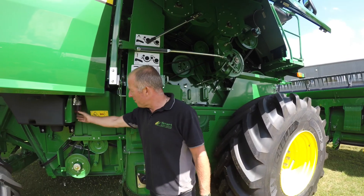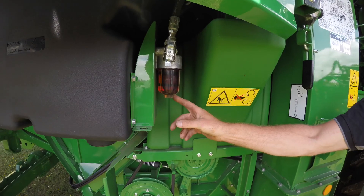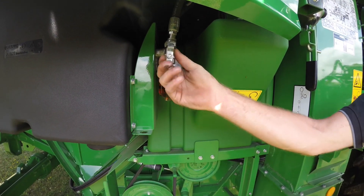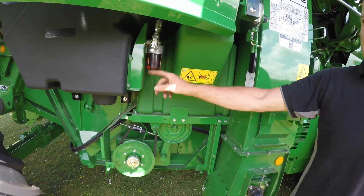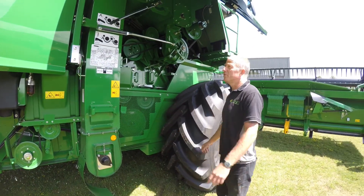We've got a fuel filter here and you can visibly see it — it's a clear plastic filter. You need an inch spanner to undo it. If you undo the tap, you can clean those course filters out. Quite a simple job and quite visual.